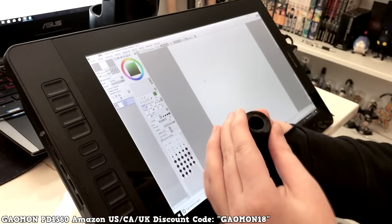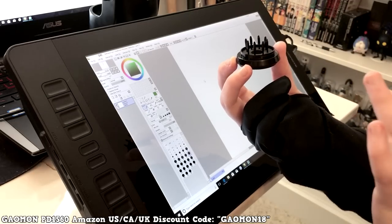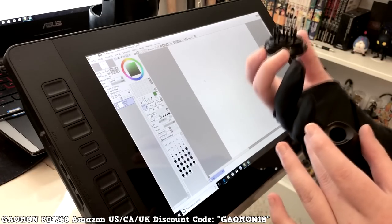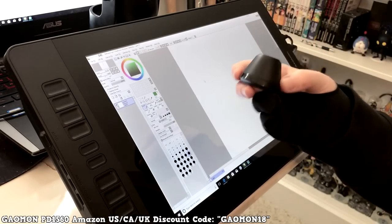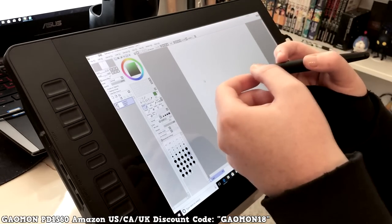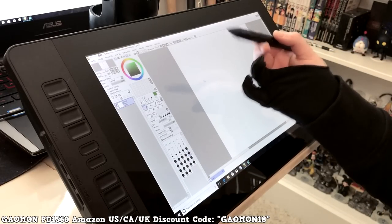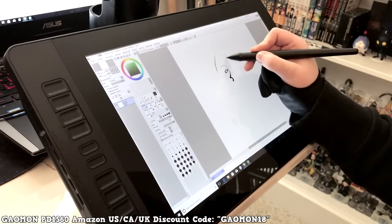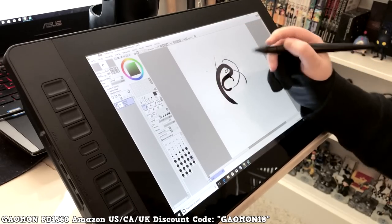The pen stand opens up and has nib heads inside, which is really convenient — similar to what comes with a Cintiq. You don't need to buy new nibs every time; these can last for years. To replace a nib you just grab and pull it out, then pop a new one in. The pen has 8192 levels of pressure sensitivity, which I'm guessing means light touches give light strokes and pressing hard gives thick ones.